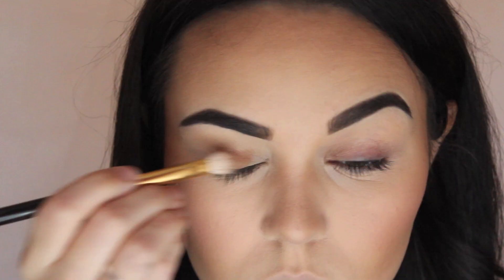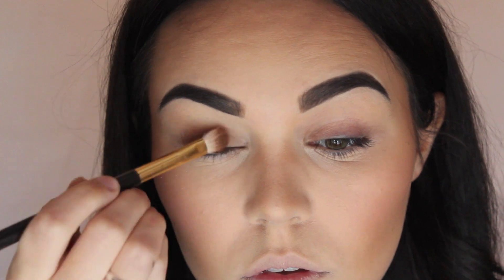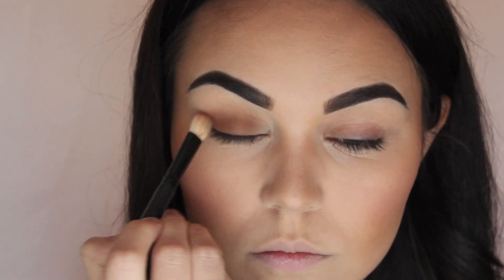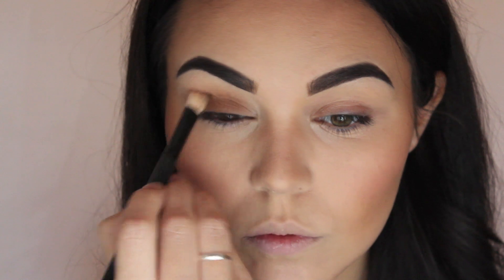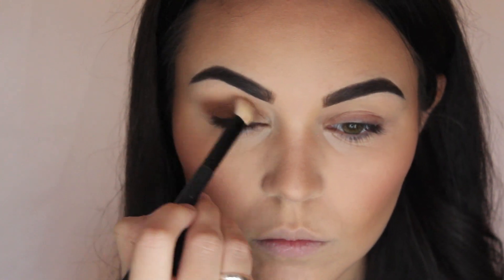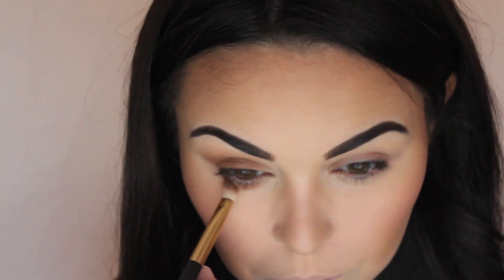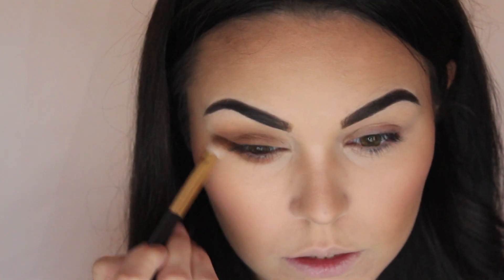So to start off I'm going into the MAC Warm Neutrals palette and I'm taking Saddle, which is a really warm brown. That's just going all over the base of my lid. Then I'm going to start blending it upwards. I'm also going to take that underneath — really make it smokey. Drag it down quite low, just connecting it to the top half.